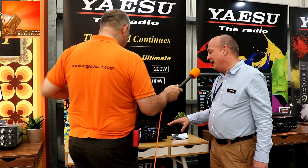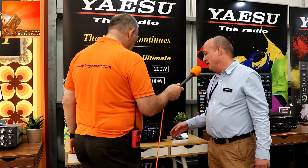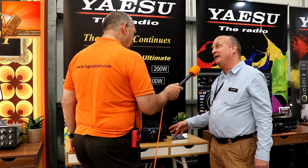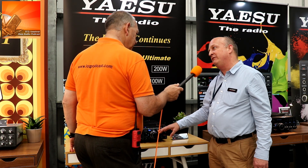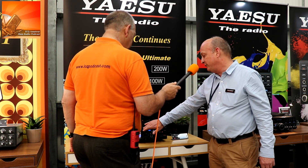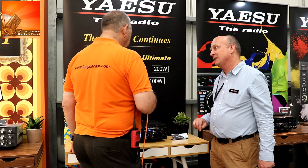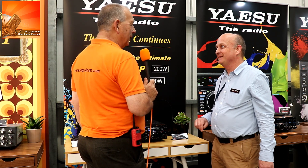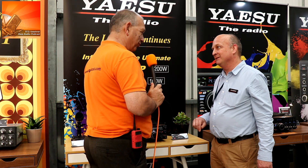Although some people like to drive things from the touchscreen — which indeed you can — a lot of people like to operate a radio with rotary controls. So most of the functions of the radio can be controlled by the touch buttons or by the dials and controls. So people like me who like buttons and knobs are going to be happy, yet the youngsters coming into the hobby are going to be excited about the touchscreen display.